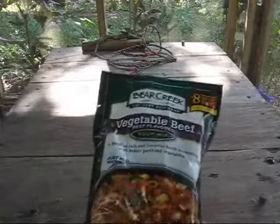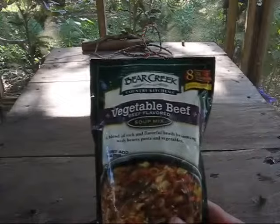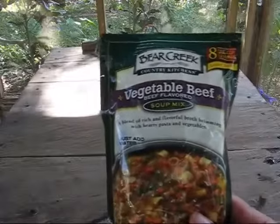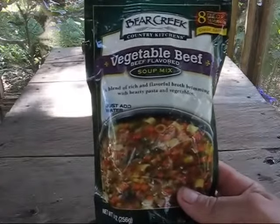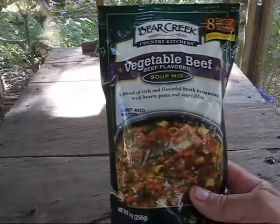The nice thing about it is it's dry. It does weigh nine ounces, which is pretty heavy because there's a lot of stuff in there. But say you put in six cups of water, it makes for a real nice thick soup — good any time in the evening. If you're out camping or something, it would be pretty nice.